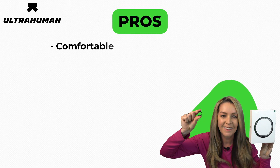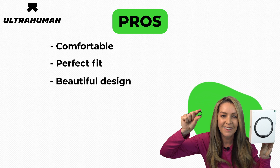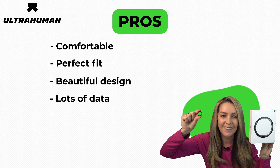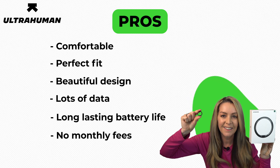On the pro side, it's very comfortable and fits really well thanks to the mail-out sizing kit, and the design is really beautiful. People who don't like wearing obvious trackers would find this form factor really appealing. The ring tracks a boatload of data including all the basics you'd expect, as well as compounded metrics that let you dive deeper into your scores. The six-day battery life and relatively quick charging time is also a big plus, and I really appreciate that there's no ongoing subscription fee to access the data.